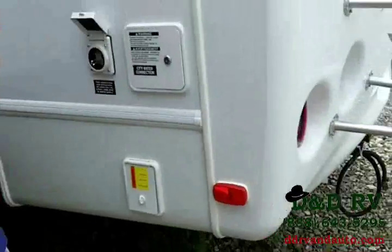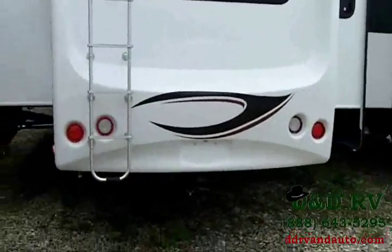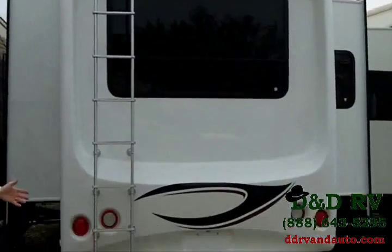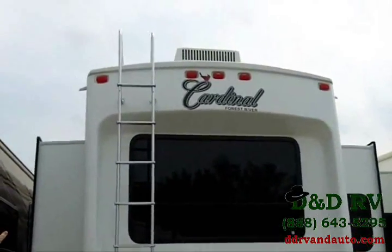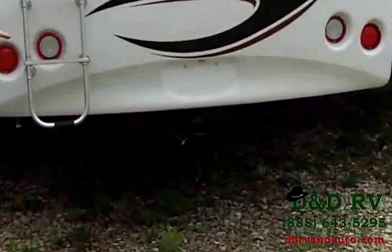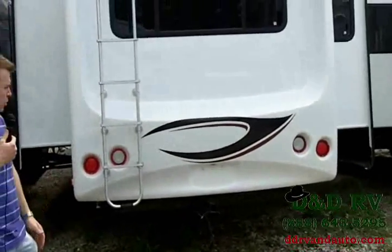Around the back, you have a very nicely designed rear fiberglass cap — very three-dimensional, gorgeous. Nice auto-style taillights. There's a ladder and it is a full walk-on roof so you can get up there and do maintenance and take care of the roof. You have a boat hitch on the back — we ordered this on all of ours. It's a great feature to have; you can put a bike rack in it. You don't necessarily have to pull a boat with it.